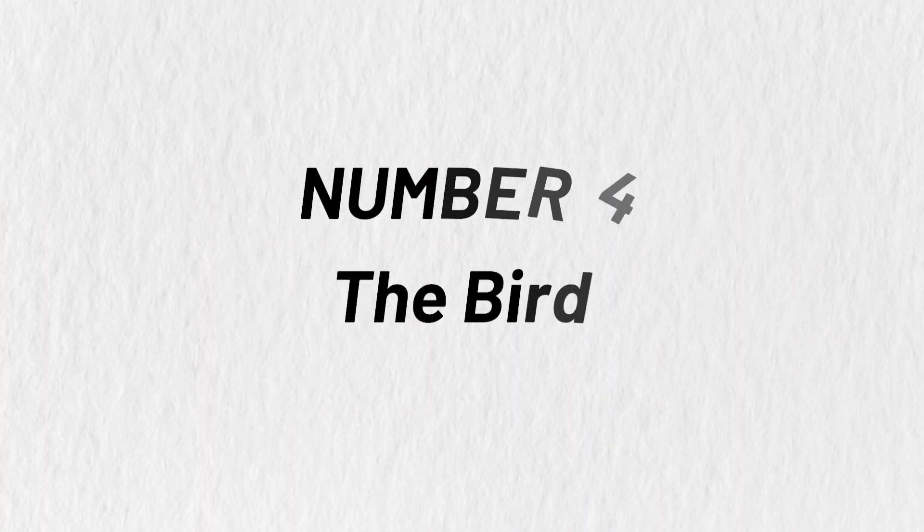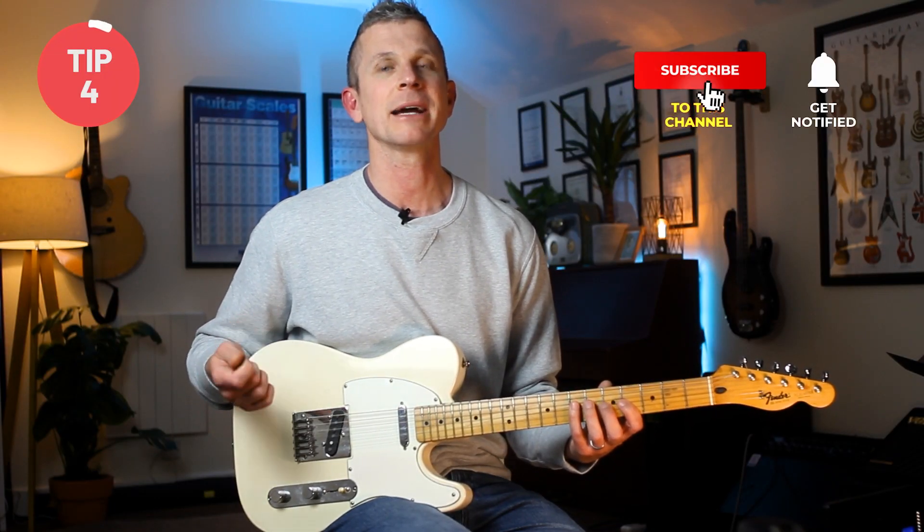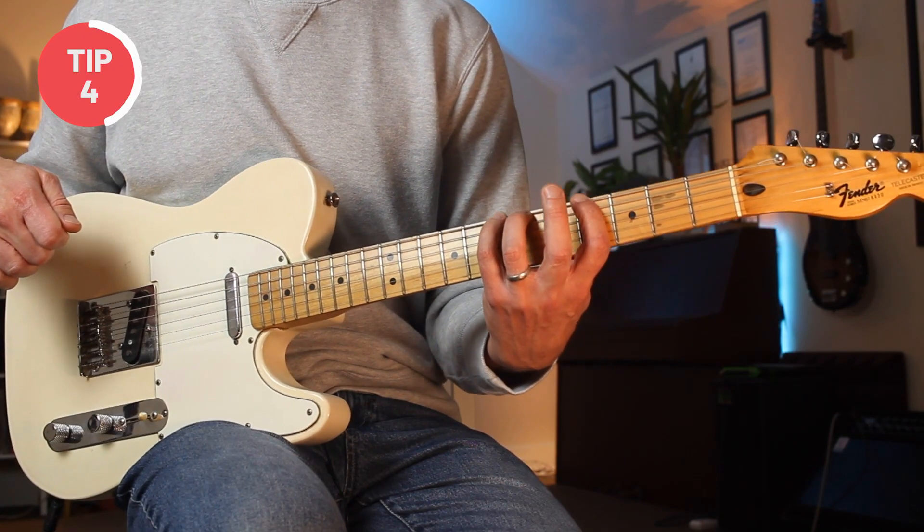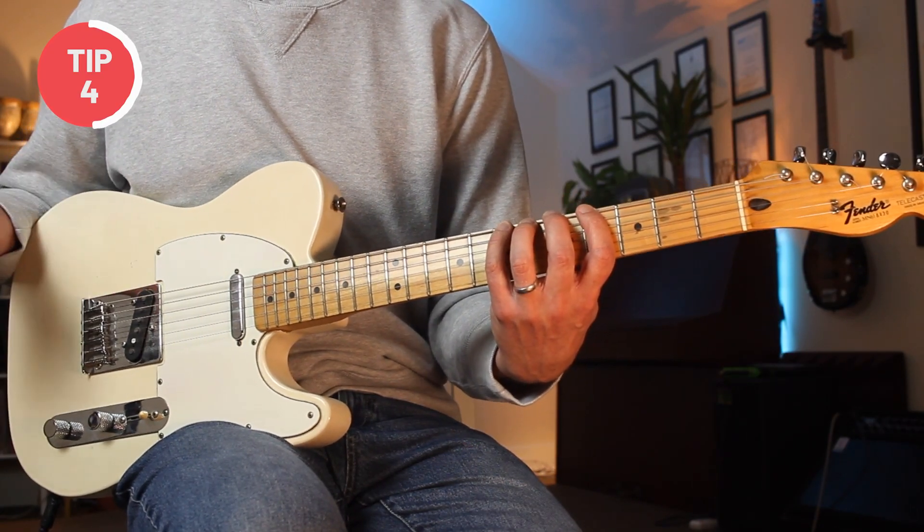Number four: the bird. The bird occurs when you play notes with your first and fourth fingers and then your middle finger just pops up. This is an issue that I have with my fingers, and while I've got better with it over the years, it's something I still work on. Like the seesaw, the issue with the bird is that if I want to play a note with my middle finger, once the finger is up it needs to travel all the way back down again, which can really slow down your playing.